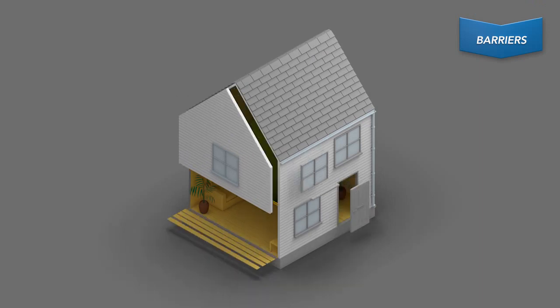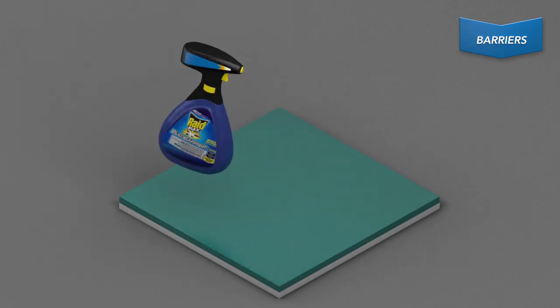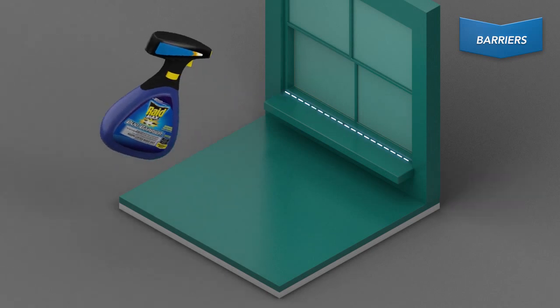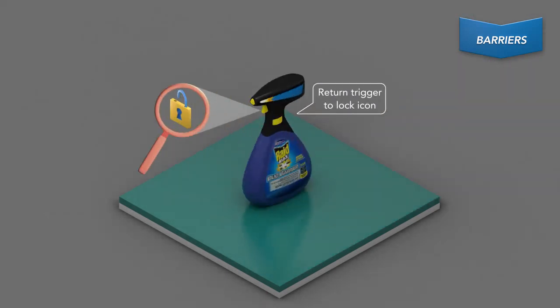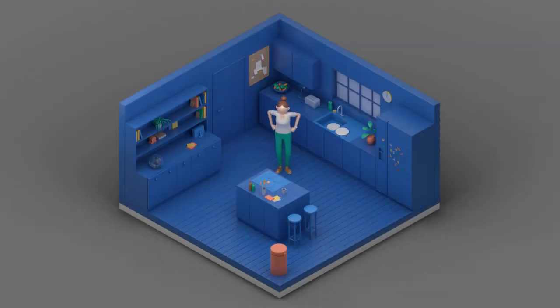Spray Raid Max Bug Barrier around spots where flies land, like around windowsills and door frames. Flies must land on the surfaces you spray in order for it to be effective. Raid Max Bug Barrier should be sprayed outside your home where flies typically try to enter. To use, unlock the trigger and hold upright, squeeze the trigger to spray the surface until it's moist but not dripping. Once finished, lock the trigger and keep children and pets away until the area is dry.